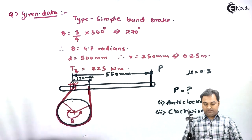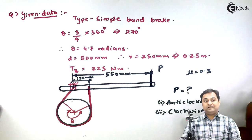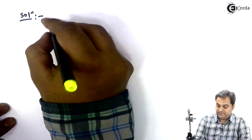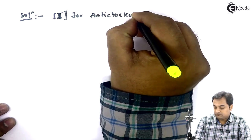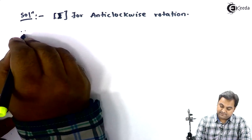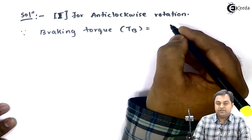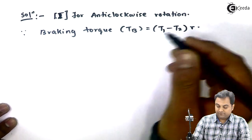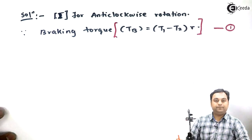The angle of contact θ has been established. Since braking torque is given, I will start the solution with that. Taking the first case — anti-clockwise rotation. The braking torque equation is: T_B = (T1 − T2) × R. I'll call this equation number 1.